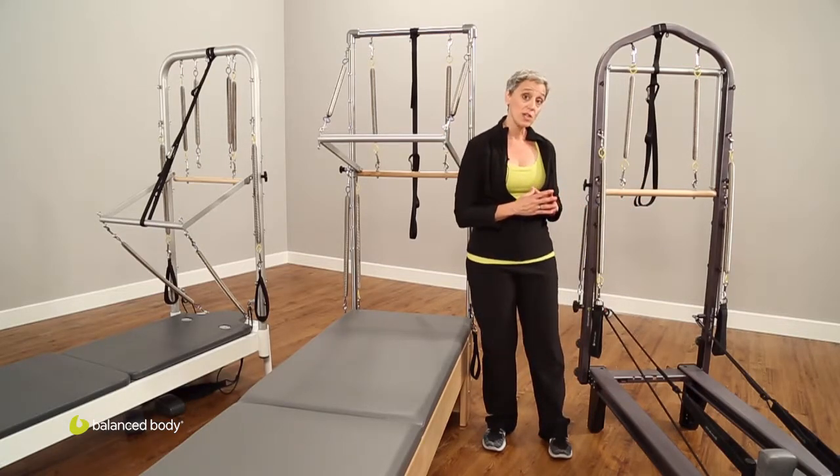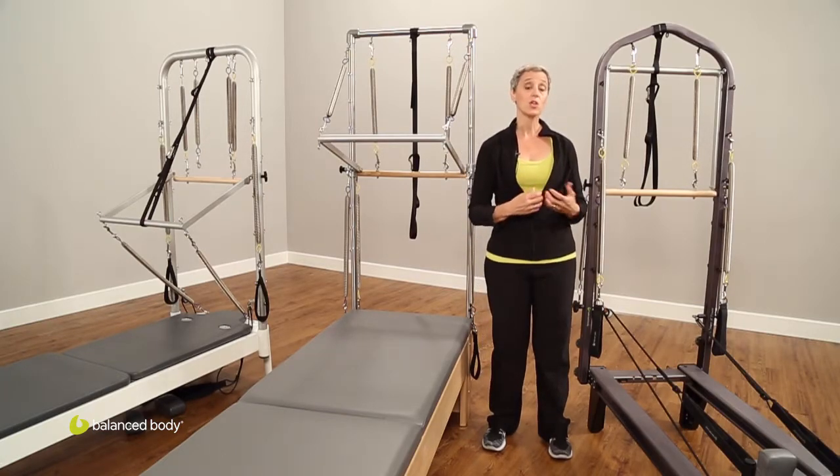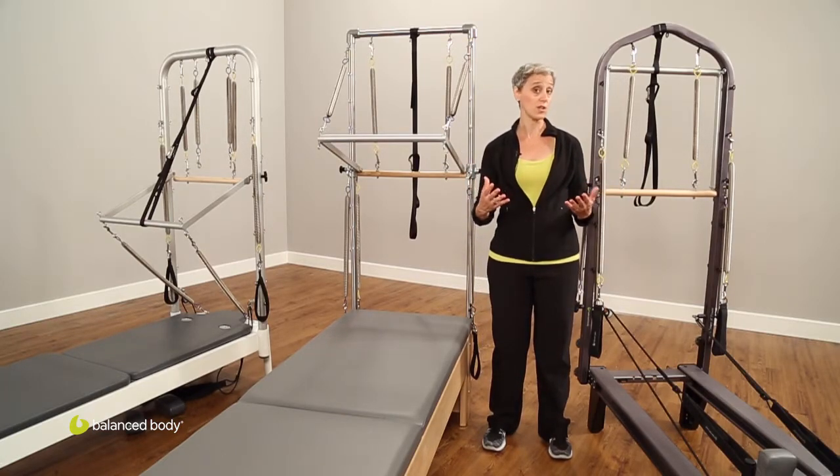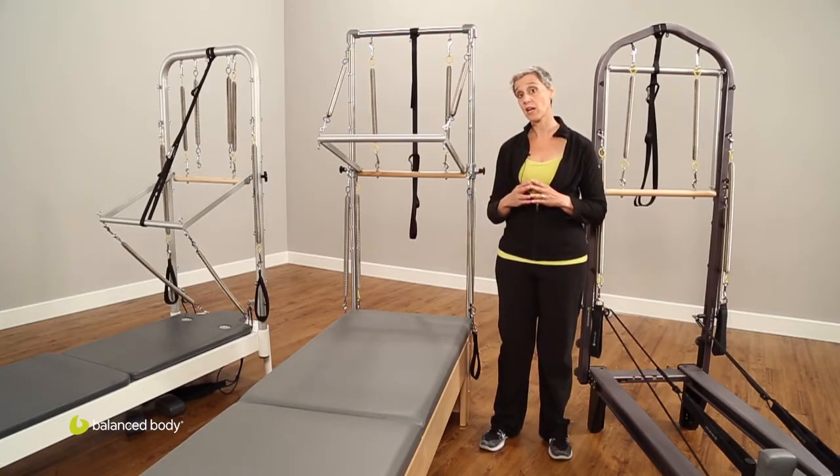If you have space on the back end of your tower, you can do standing work using the springs for the upper body or lower body, and you could do a whole complement of standing work off the back end of the tower.